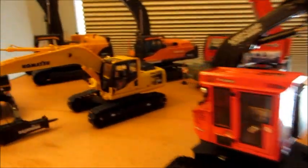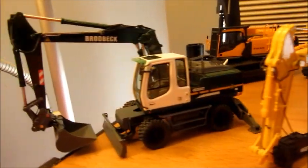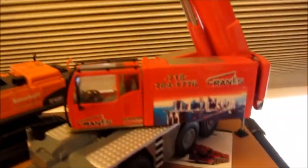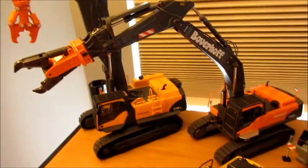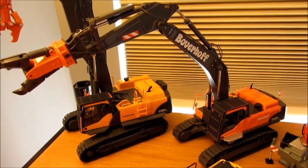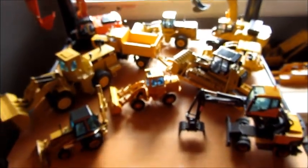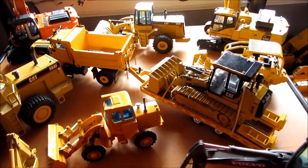Here's the Universal Hobbies PC-210 with the hammer, NZG Libra A954C in Brodbeck colors, Conrad Libra LTC-1055 in Hrenzink, NZG Volvo EC460 in Boerhoff, Motorart EC700C high reach. There's a lot of models packed on the shelf here, but I'll go through a few that have importance. Here's the first gear tag trailer that I'm gonna be talking about at the end of the video.